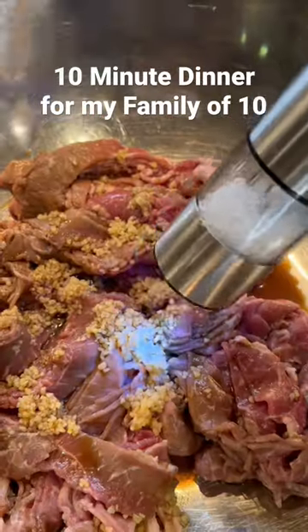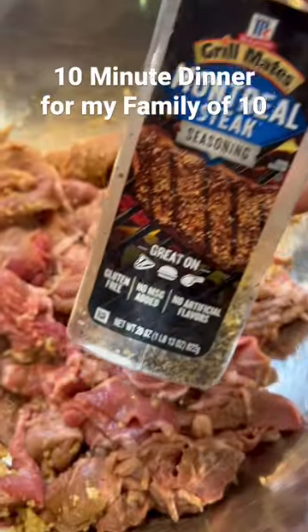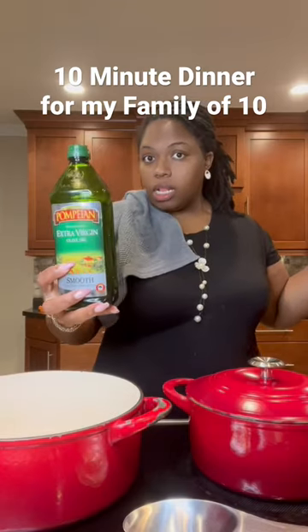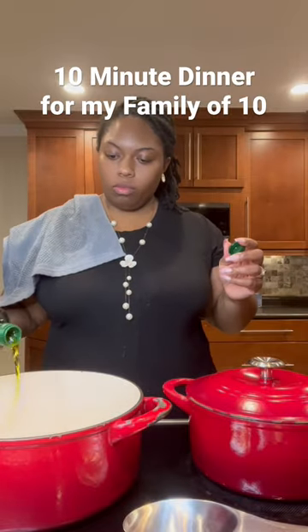I started making stir fry — started some rice, put some garlic, some Worcestershire sauce (however you say that). I seasoned that up, put some olive oil in the pan.